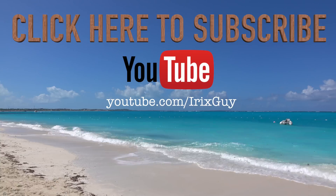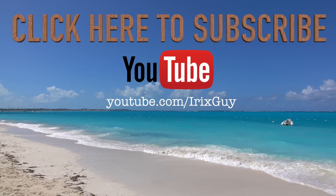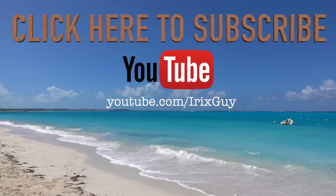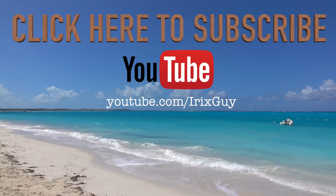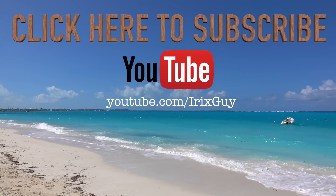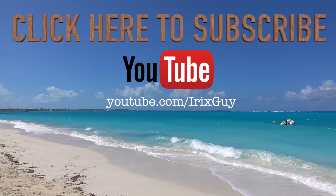Hey y'all, I'm Rick Skye here. I want to take a moment to thank you for watching this video. If you enjoyed it, please subscribe to my channel. I'm an independent channel and it's viewers like you that help me continue to grow. I appreciate your viewership — y'all have a good day, thank you.